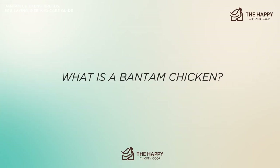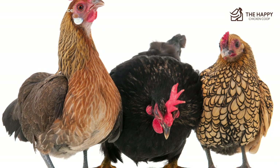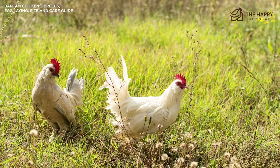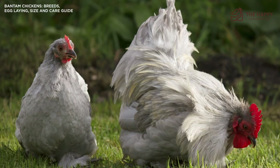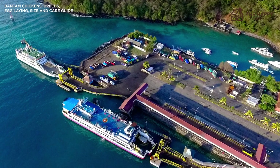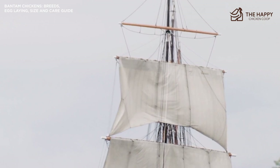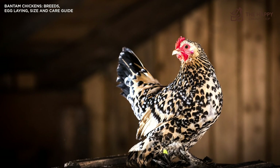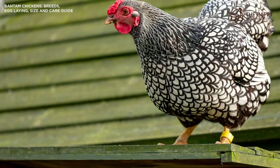So what is a Bantam chicken? A Bantam chicken is a miniature version of a regular chicken. They can vary from one-half to two-thirds the size of regular birds. In total, the American Bantam Association lists over 400 varieties of Bantam birds. The origin of the word 'Bantam' is from the seaport of Bantam, Indonesia. When sailors stopped into the port for fresh food and water supplies, they were impressed by the local chickens, which were smaller than the chickens back home. 'Bantam' was adapted into general English, so small chickens became known as Bantams.